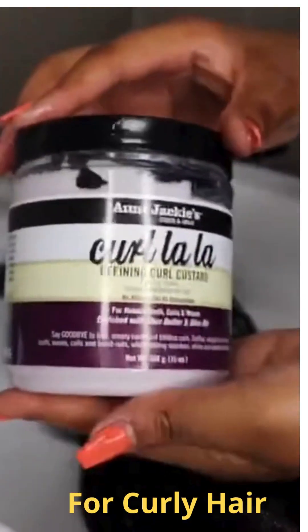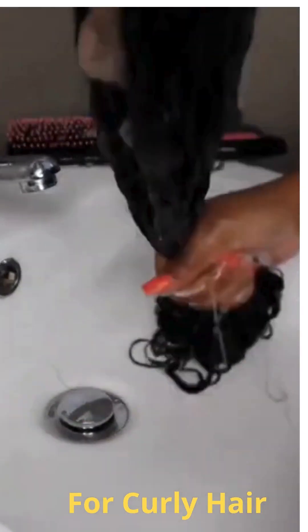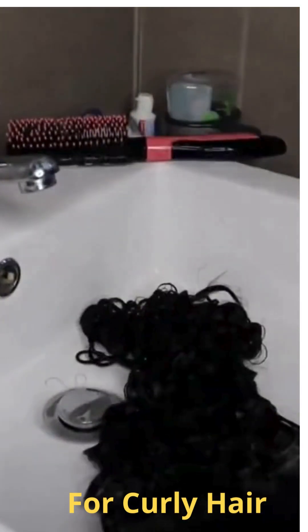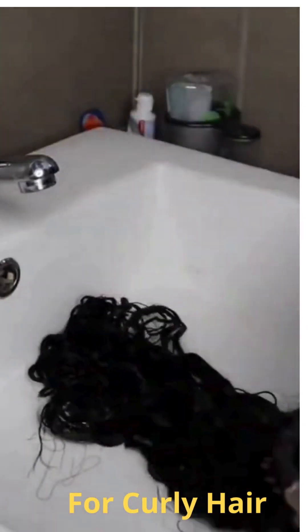To finish off I'm going to grab my Aunt Jackie's Curl La La Curl Defining Custard, scoop some into my hands, rub it together, and work it through the length of the hair. I find this helps my curls become bouncier and a lot more defined — and it smells amazing. I brush it through the curls and at this stage I'm very happy with how the hair turned out.